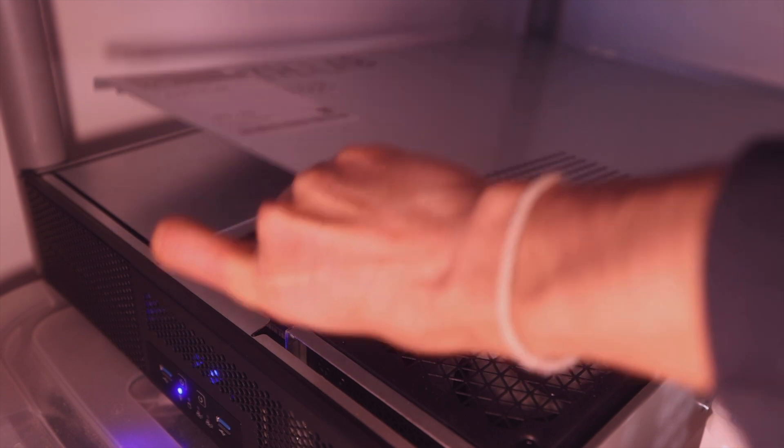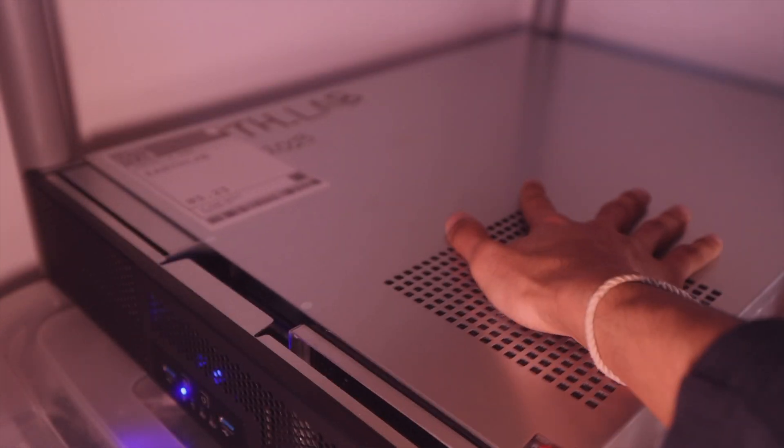In the past, I would rent cloud servers for hosting dev environments, and I would use things like Latte Panda mini PCs or Raspberry Pis for the odd project. But at the end of the day, I aspired to having a dedicated home server setup.